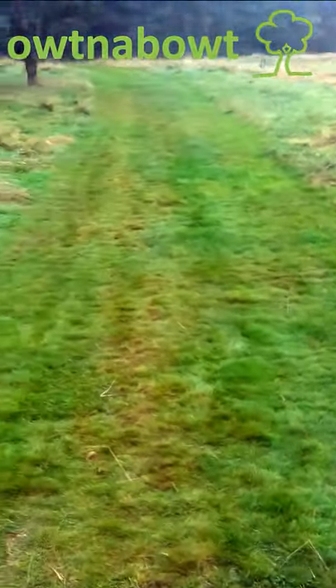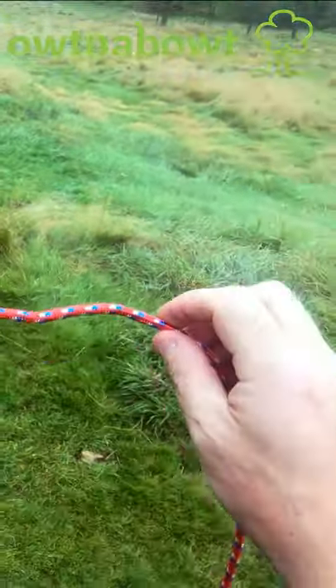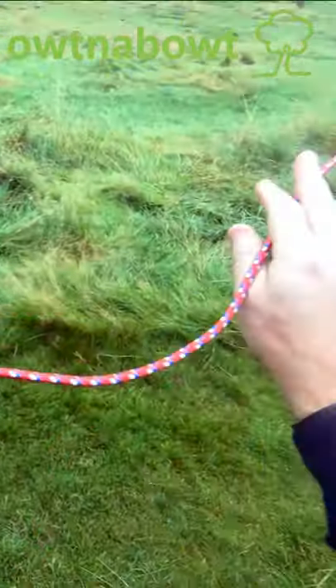A slip knot, or a quick release knot. A quick release knot creates a loop that will undo when the working end is pulled.